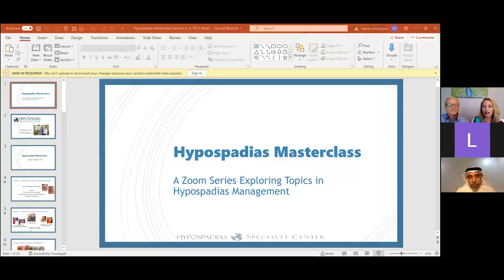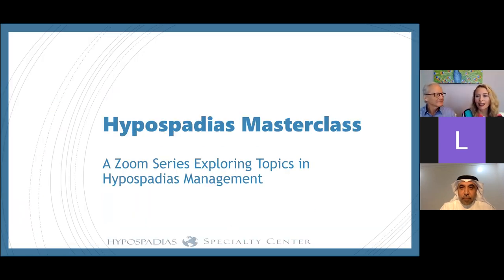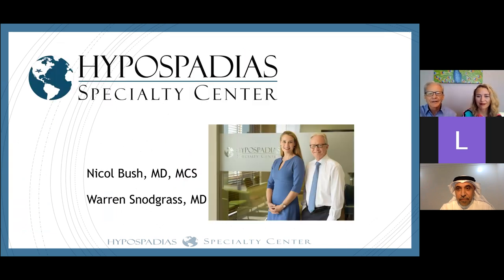Hi everyone. It's great for all of our live viewers to join us here at the Hypospadias Specialty Center. We're going to share our screen with you and get started. We'd like to welcome our guest from Kuwait, Dr. Al-Sayed, who has been a longtime enthusiast for grafting the urethral plate. Since that's the topic today, it's natural to invite him to speak and he'll be coming in shortly.